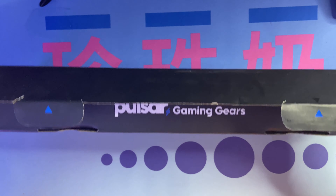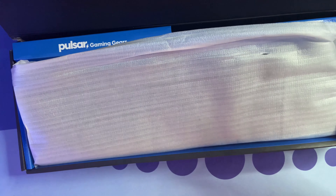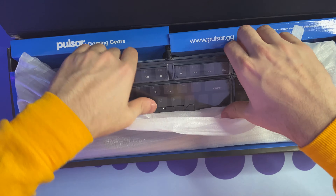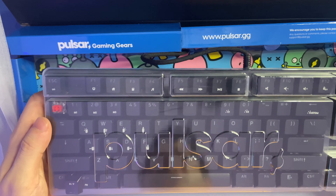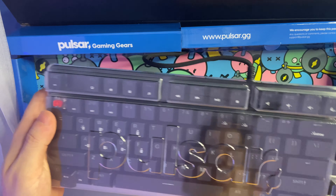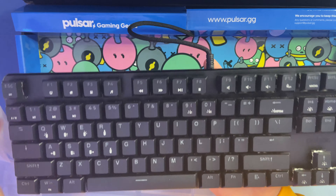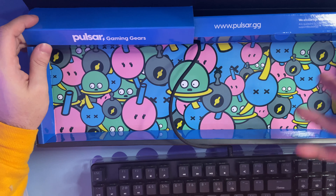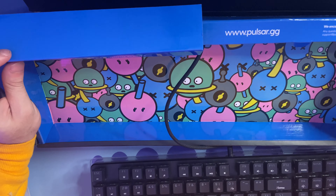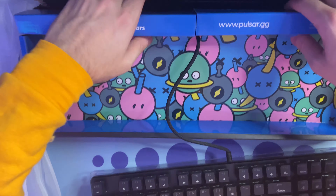All right, so we got the box open — Pulsar Gaming Gear is on the front. It comes with this nice film to protect the keyboard, and it looks like you also get a dustproof cover or some sort of plastic covering. It looks like it does come with those linear red switches, although I'm kind of confused why one of the keycaps is not on. Anyways, we got the full-sized keyboard right here — I do really like this cool design they have.